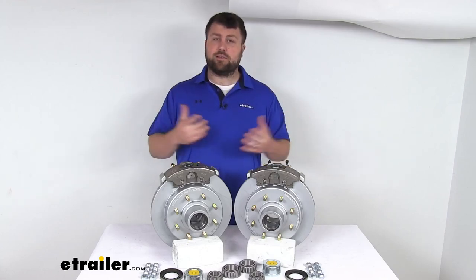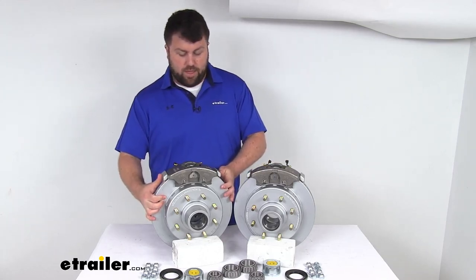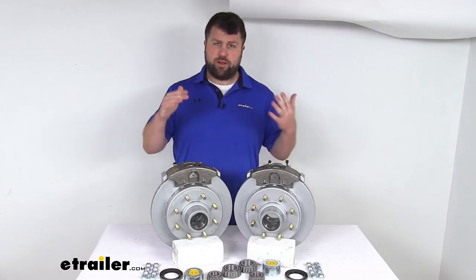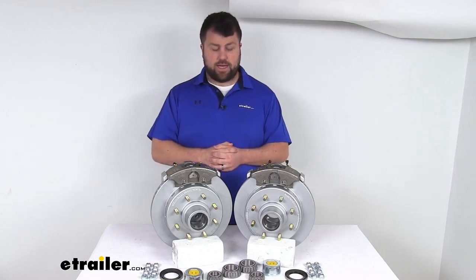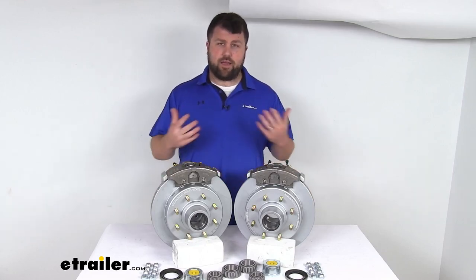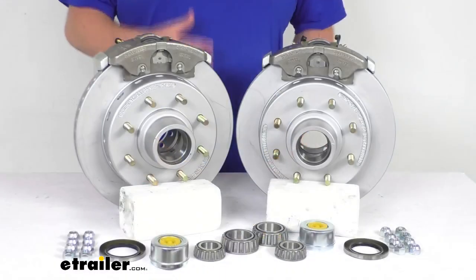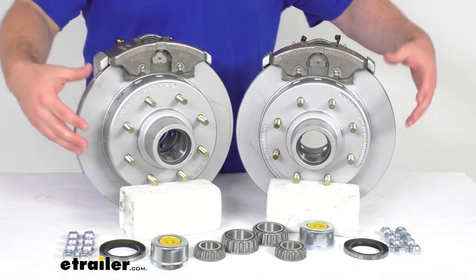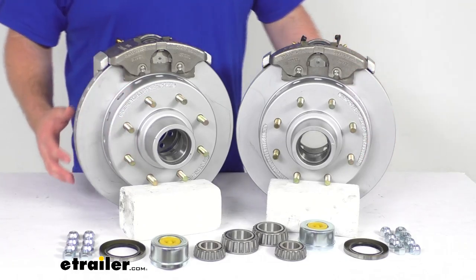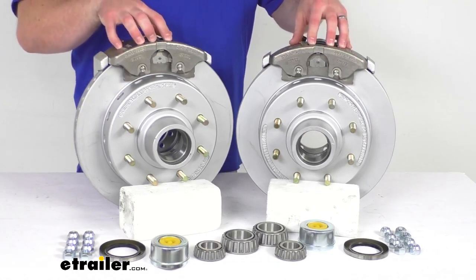I definitely think it's going to be worth it for the high-quality performance these are going to provide. If you don't already have a hydraulic brake actuator and brake lines rated for 1,500 psi, we do have those available at eTrailer.com — they're not included in this set and are sold separately. But this set is going to give you just about everything else you need: two max-coated hub and rotor assemblies as well as two stainless steel calipers.